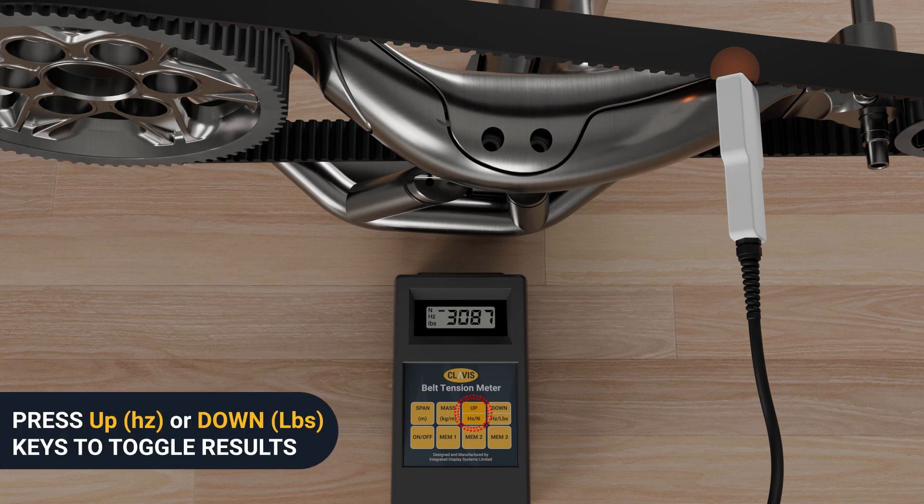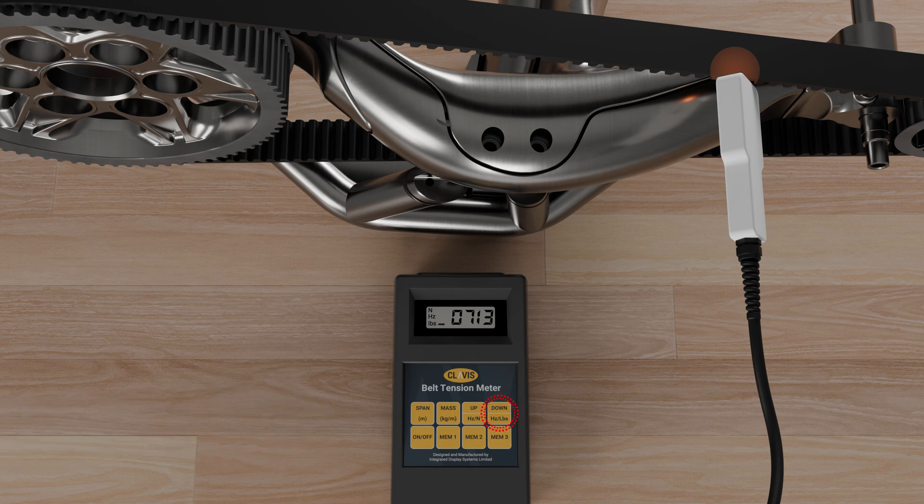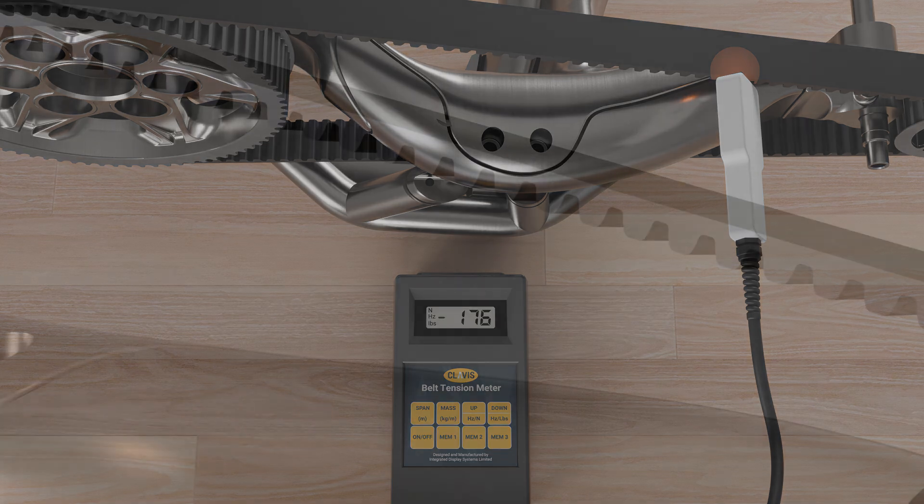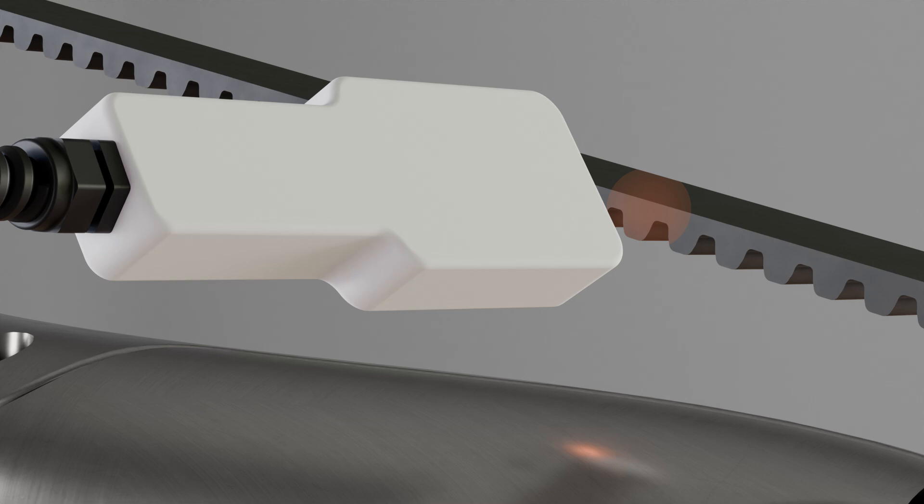Press the up hertz key to toggle results to newtons. Press the down pounds key to toggle results to kilogram force. Note: pressing the key a second time will return the display to the hertz value. Readjust belt tension and repeat measurement until target tension results are attained.